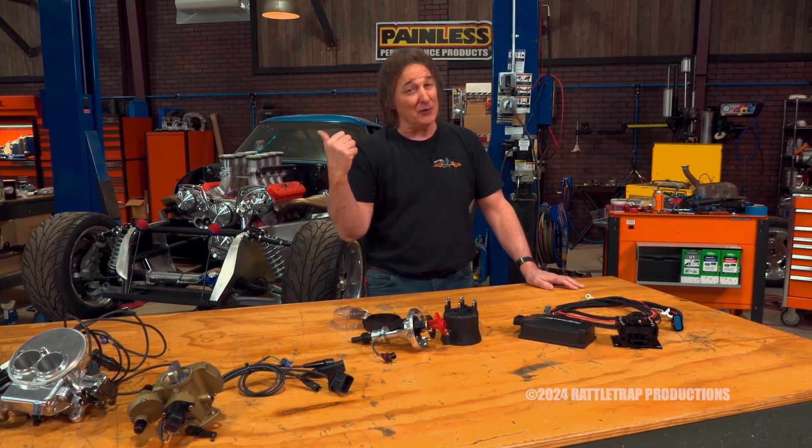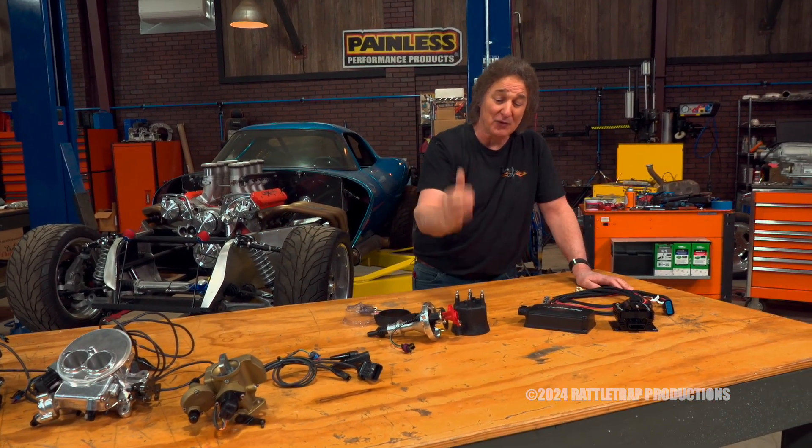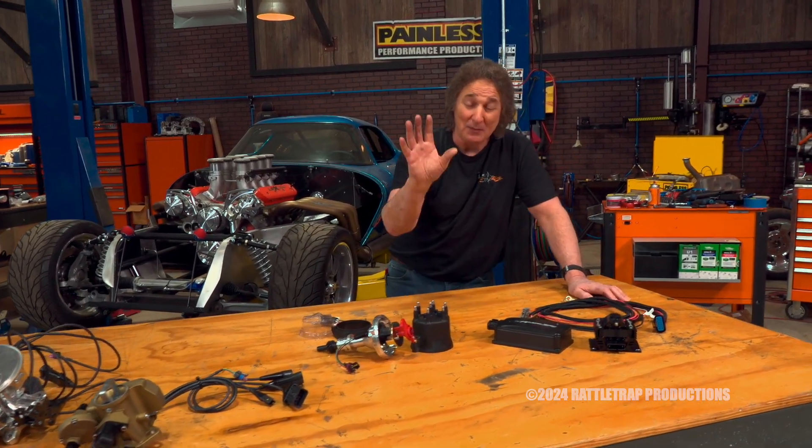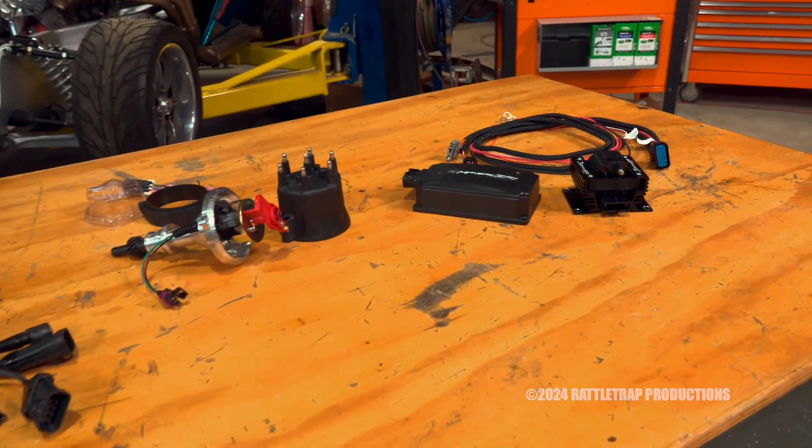So if you're thinking about taking off your carburetor and putting on a Sniper fuel injection, you're going to have to do something with your distributor and your coil anyway. You might as well go to the HyperSpark system and get the best out of your fuel injection.